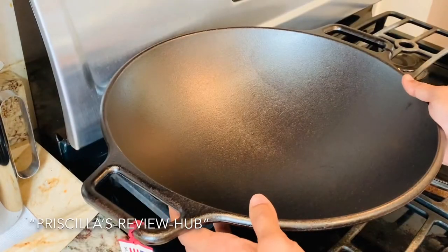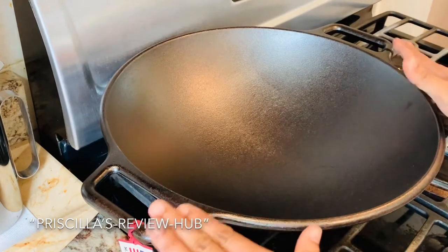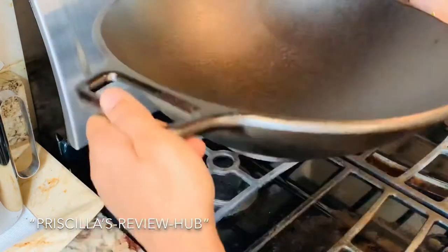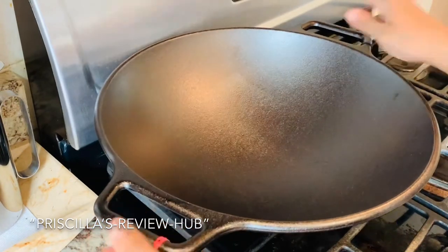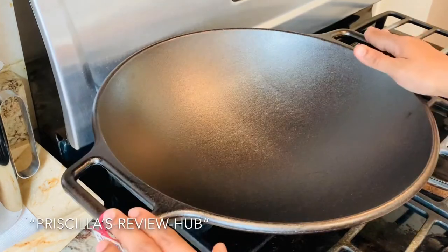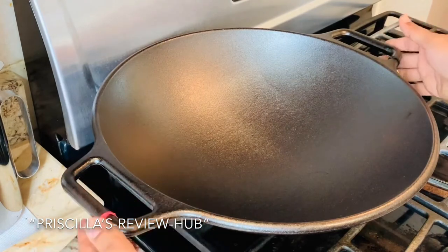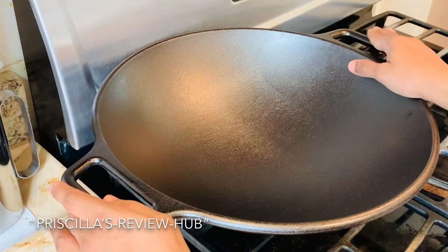Here I want to display it on my gas stovetop to show you how it occupies the space and how well it sits. I'm using it on the back burner — it's pretty sturdy and very well balanced. The surface of this cast iron will get pretty hot, so make sure you use precautionary mittens when handling cast iron cookware.